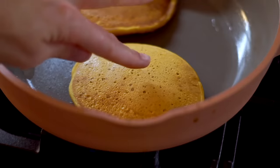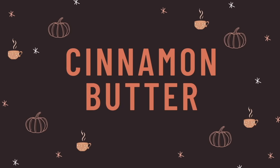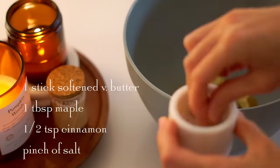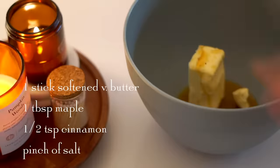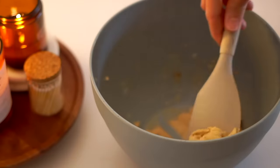Medium heat is important — if the heat is too high, the outside will burn before the inside really has time to cook. For the cinnamon butter, we're going to mix some softened vegan butter with salt, cinnamon, and maple, and I just use a hand mixer to make this really light and fluffy.